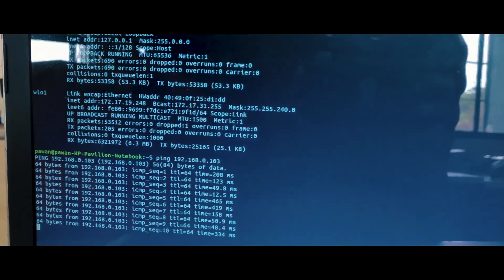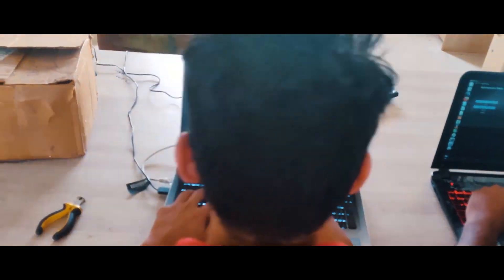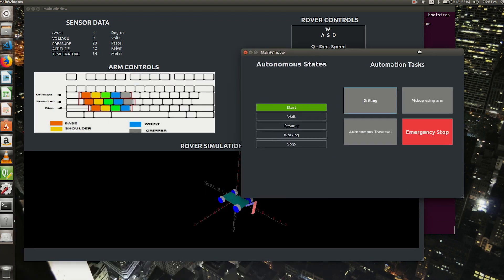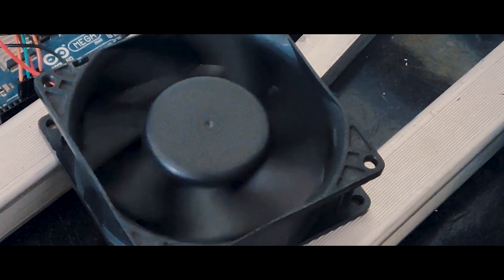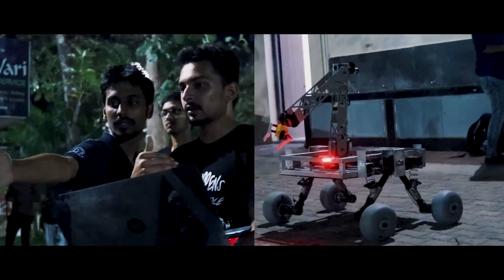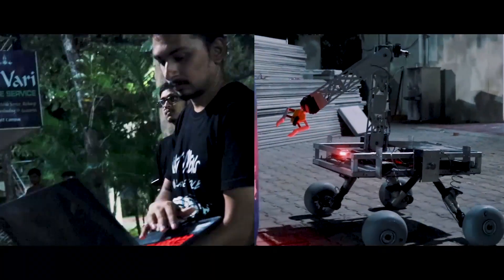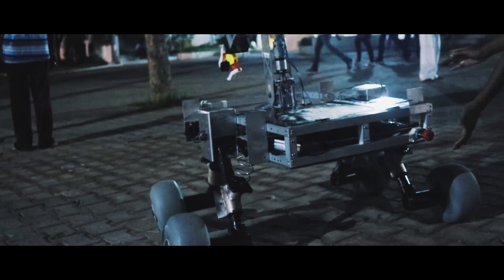Full duplex communication is established so that data can be continuously received at the GCS while control commands are being sent to the rover. Three workstations are installed at GCS for video feed reception, rover control, and telemetry data visualization. Control commands are sent through a keyboard or by GUI widgets. A virtual simulation designed using OpenGL is driven by IMU and magnetometer readings to properly visualize the state of the rover. A cooling fan is present onboard to prevent heating of components, and a stop button at GCS and a kill switch on the rover serve as safety options to disable all systems in case of electrical failure.